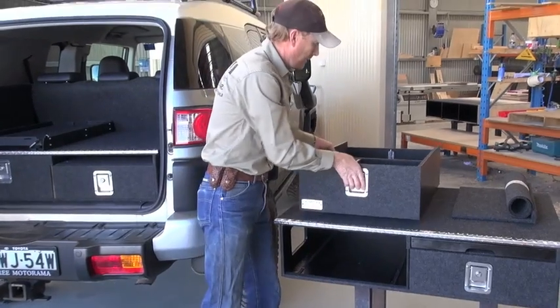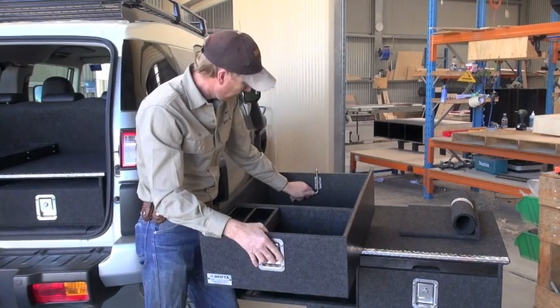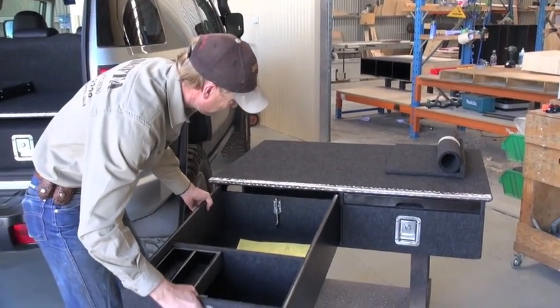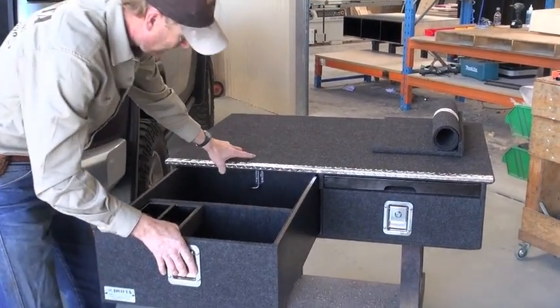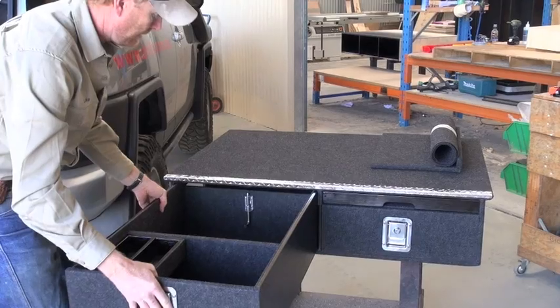So you can still access the jack — it's very easy to pull the drawers out. You can see there's a spring belt at the back here. If you latch that down, the drawers can't come right out. Just put the latch down and they can come out.